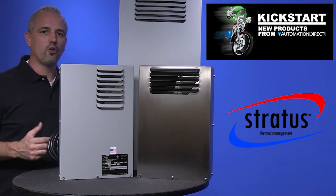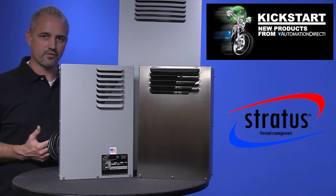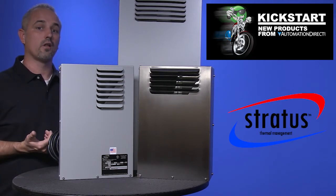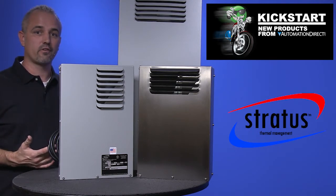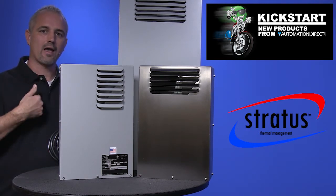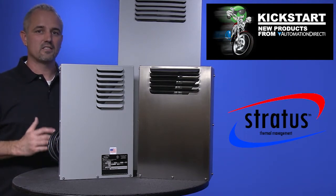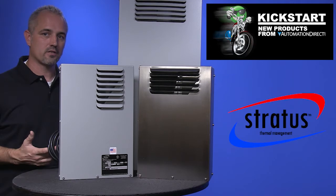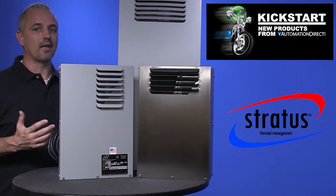The accumulation of heat in an enclosure is potentially damaging to electrical and electronic devices. Overheating can shorten the life expectancy of costly electrical components or lead to catastrophic failure. The equipment inside control enclosures needs to be protected from contaminants, over and under voltages, as well as heat, humidity, and cold temperatures.